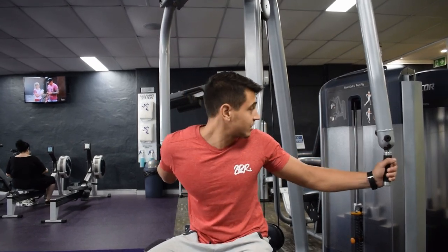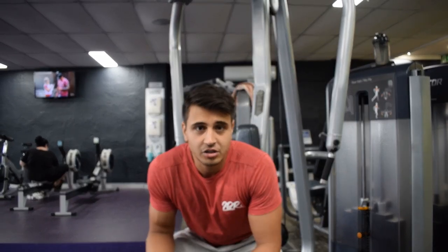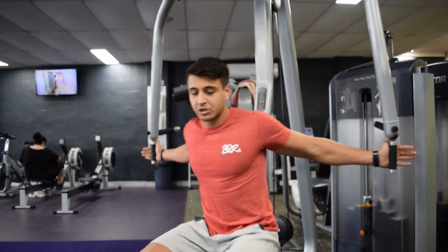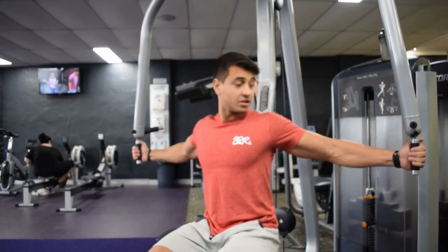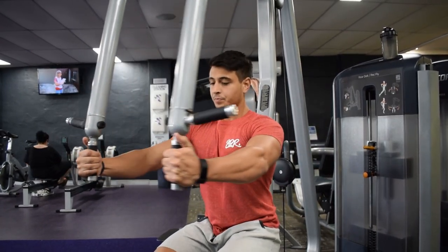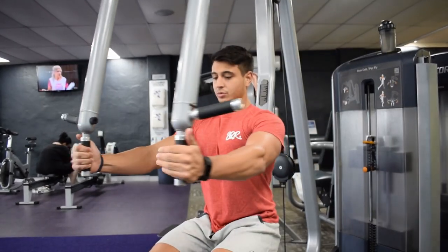First exercise on this push day — pec flies, warm-up. So 3 to 4 sets, about 15 to 20 reps, nothing too heavy. What you want to make sure is: keep your shoulders down, elbows at an angle, imagine that you're hugging a ball, so you're coming down nice and slow, stretching the muscle, then press.